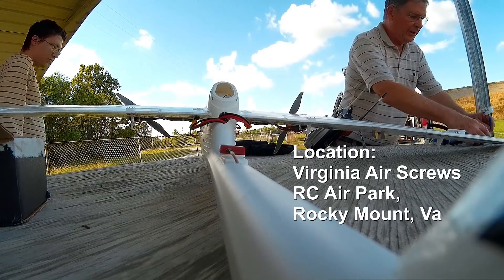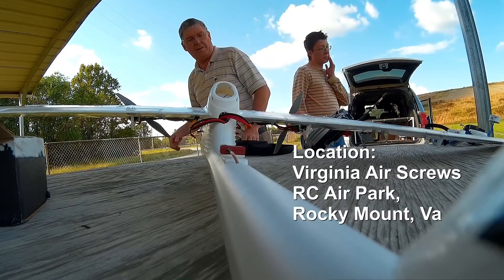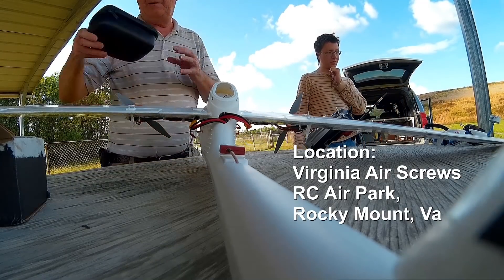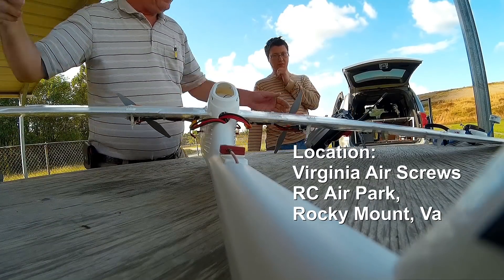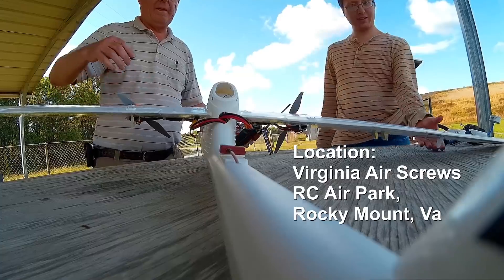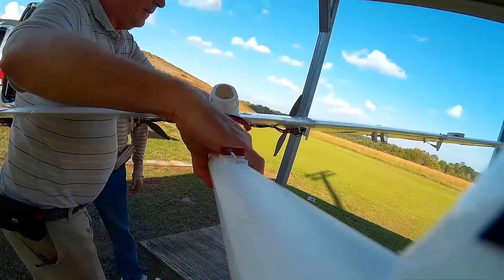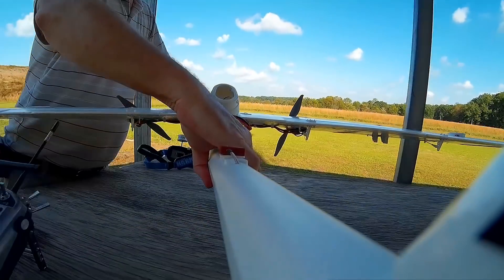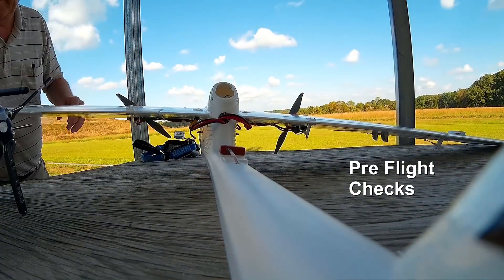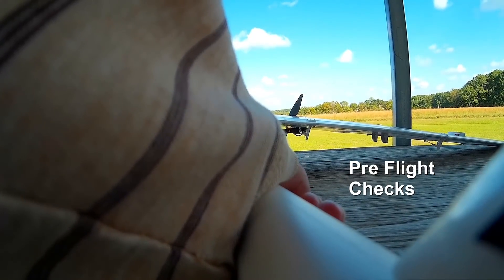I'm just going to put the goggles here for now. All right, let's see if the throttle's going to go out towards this direction. Okay. You want me to hold it? Yeah. All right.